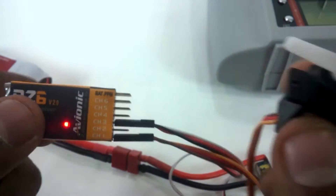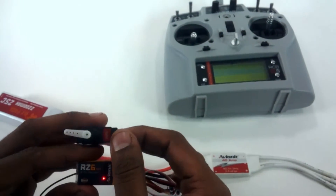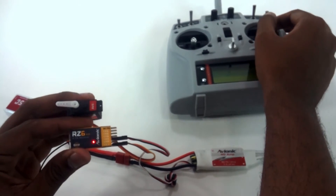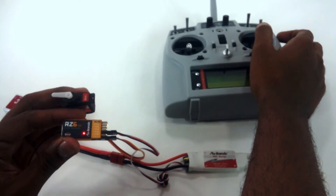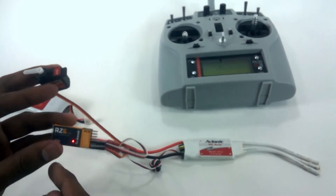Now we'll test with the servo connected to channel 1. As you can see, the servo responds. This is a simple, easy procedure to bind an RCB OS 10 with an RCB 6i receiver.